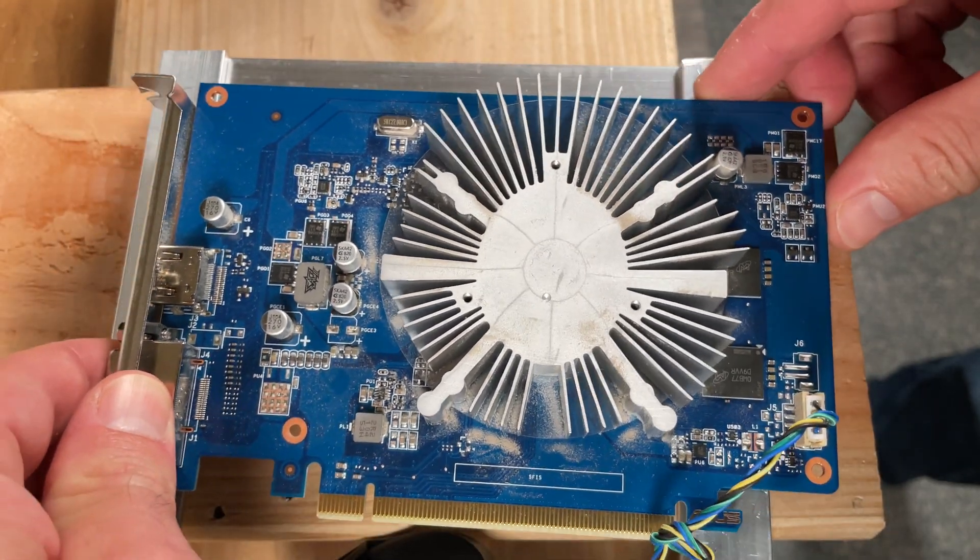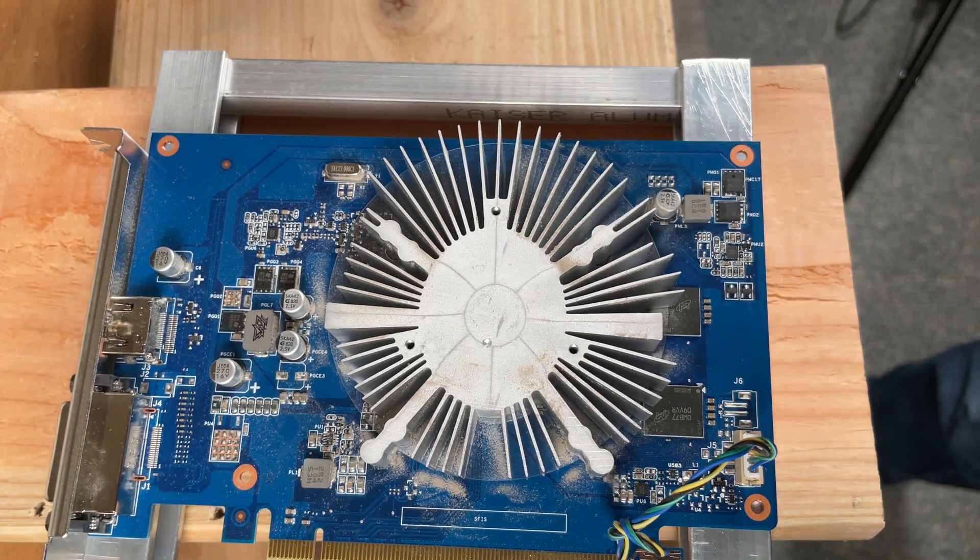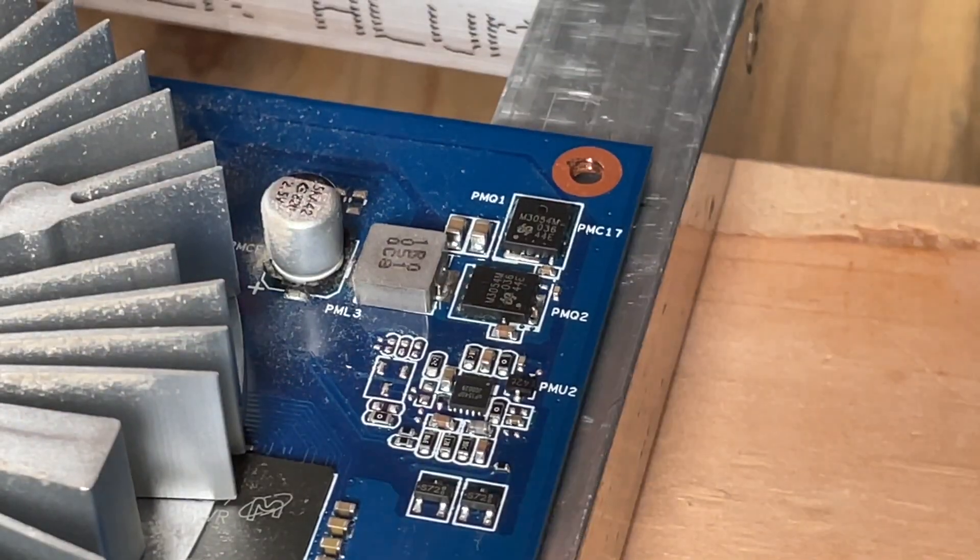With the card in position, locating the mounting holes becomes pretty easy. I will lay it out, mark the holes with my pencil, and follow up with the center punch.